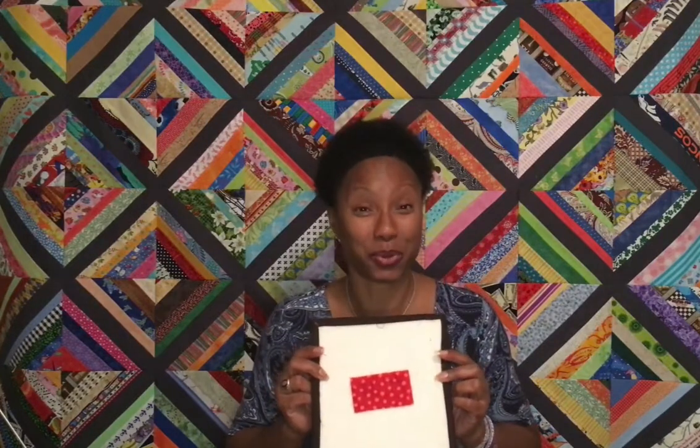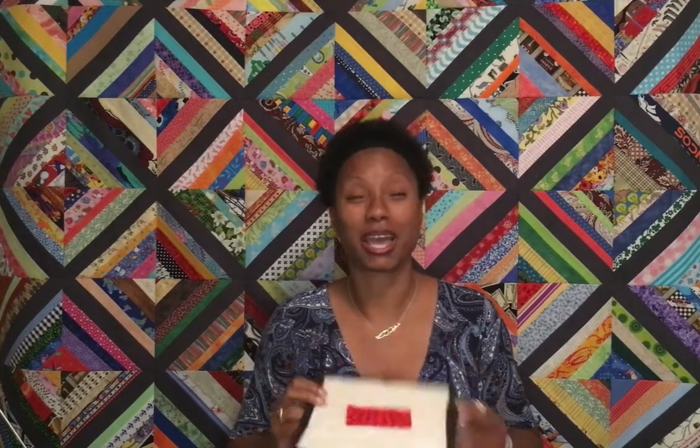I hope you saw my first video where I talked about how to take a simple rectangle and make beautiful quilt blocks and produce beautiful quilt tops. I also talked about how to organize these rectangles so that you're ready to sew your quilt in a snap. Go over to that video and have a look. Today I'm going to talk about strings.